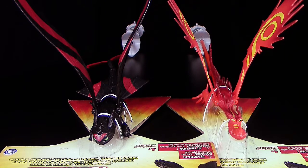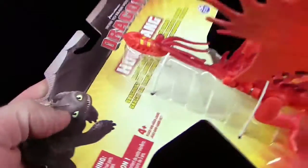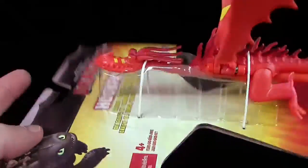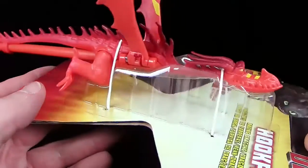Im dritten Teil werden wir die beiden natürlich dann auch noch direkt vergleichen, wenn die ganze Verpackung weg ist und wir sie richtig nebeneinander stellen können. Denn Hakenzahn ist inklusive seinem Stab ein klein bisschen länger als ohne Zahn. Also tue ich ohne Zahn mal auf die Seite und packe das ganze Ding jetzt erstmal aus.